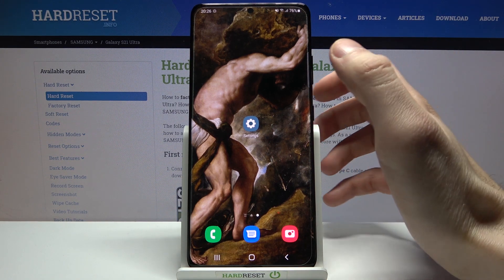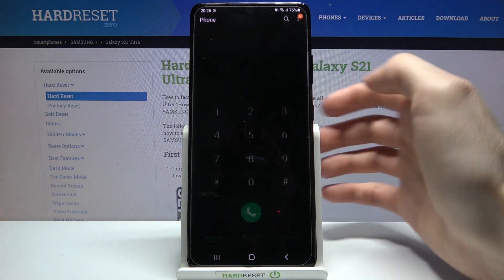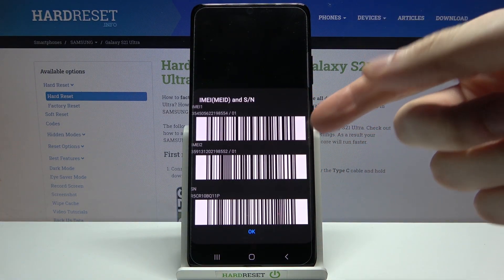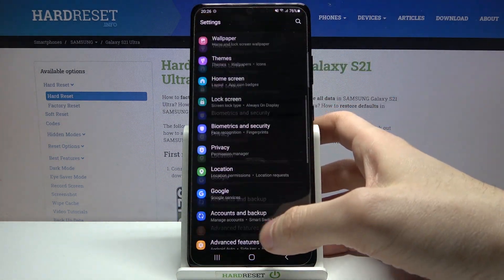First of all, you have to open your phone application, open the keypad, and enter the secret code which is *#06#. Here you can see your IMEI 1, IMEI 2, and also the serial number.